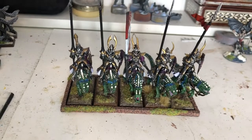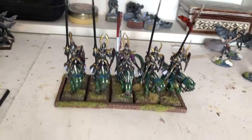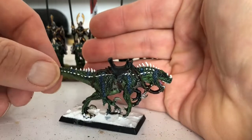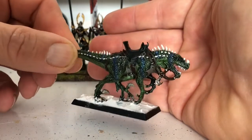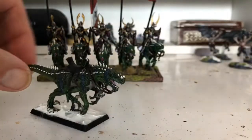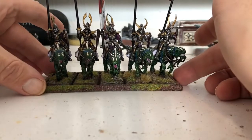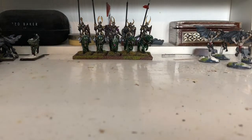These are my Cold One Knights. I think I had 20 of them originally, but only these were in this sale. This one I haven't finished the base on, and it did have a rider but the rider is missing — I don't know what happened to him, I just didn't get him back. This is one of the dangers of selling on eBay that I'll go into in a minute.